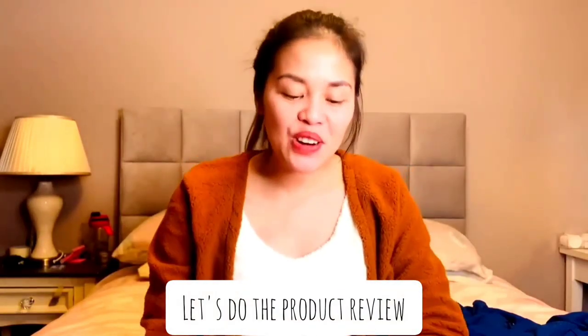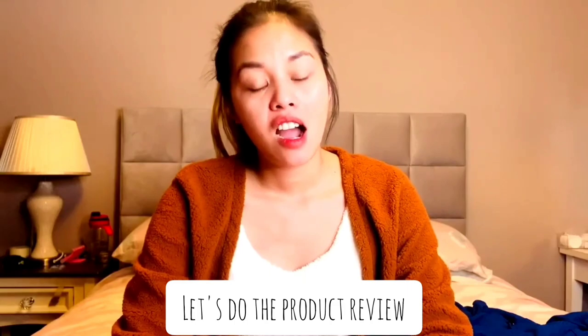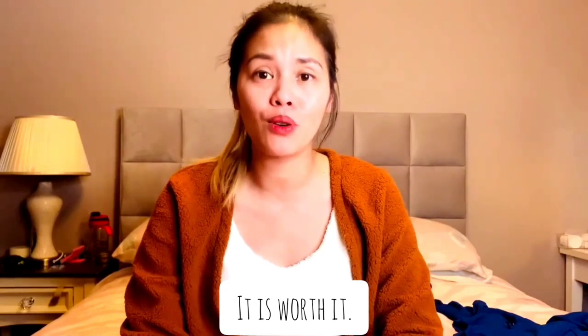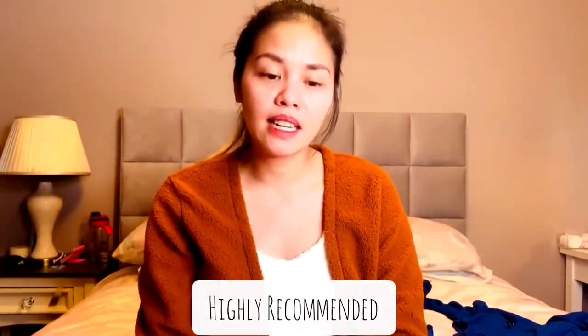So guys, after trying on the three loungewears I ordered from Shein — if you're going to ask me if I'd recommend it, if it's a nice product: yes, it is worth it. The clothes are very affordable, the material itself is really nice. I'm happy with their clothes, you can see I'm wearing it right now. I recommend it. They also give a lot of discounts and promos on the website. There's a huge variety of clothes — growing-up clothes, jeans, accessories — just check it out.